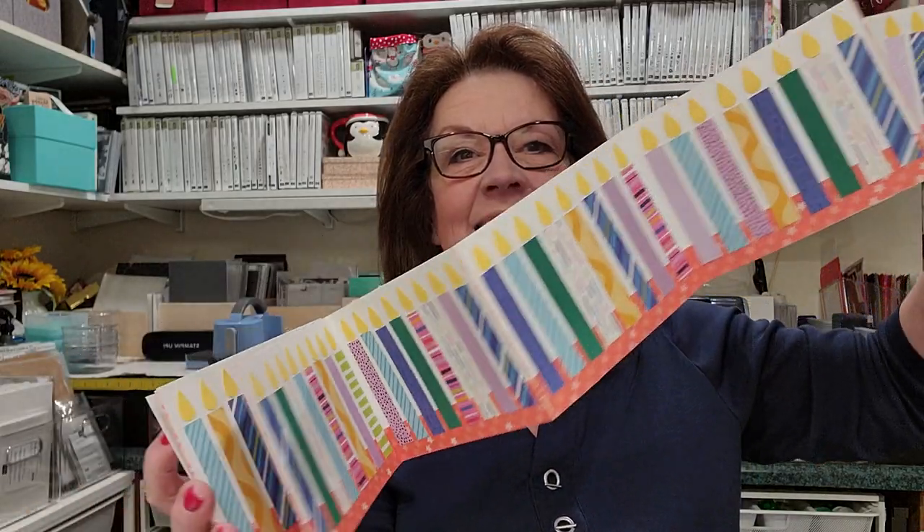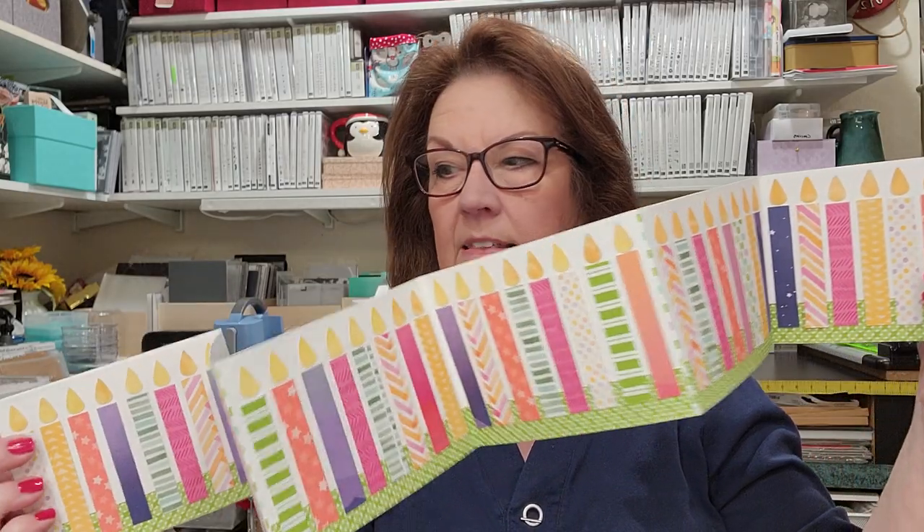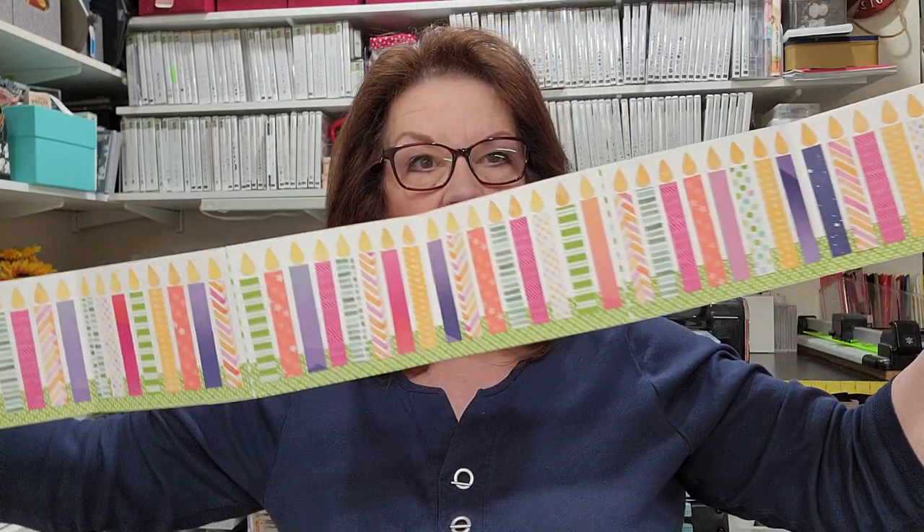I can't even get the whole thing on the screen. I have about four milestone birthdays to celebrate just in the next few months: a 50th, a 65th, a 60th, and a 75th. I decided to make each person a card that has that many candles. I'm going to show you how to make this on video. Look, isn't this just so cute and colorful and fun? You could do any colors, any patterns, any theme.